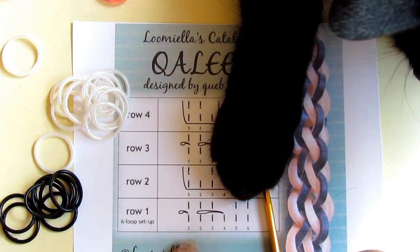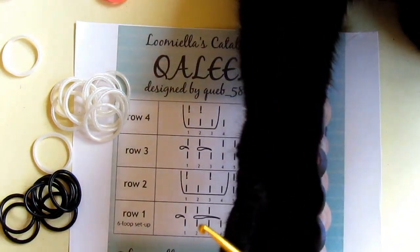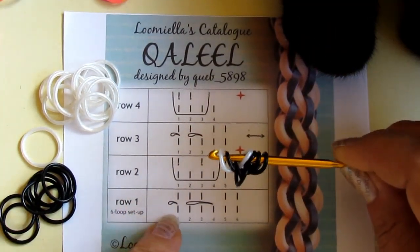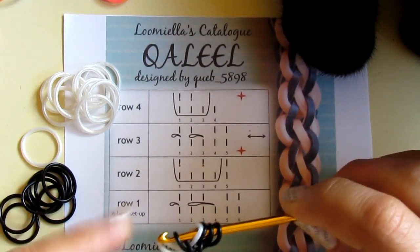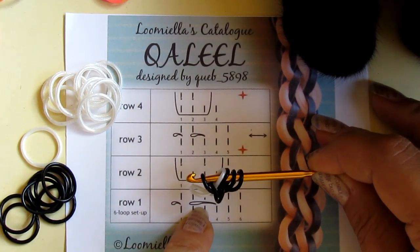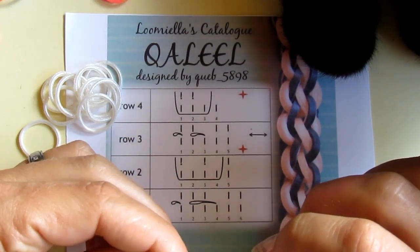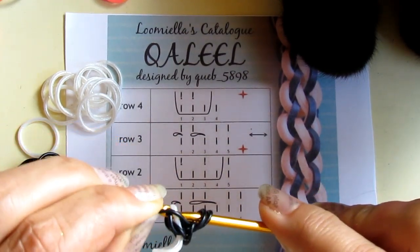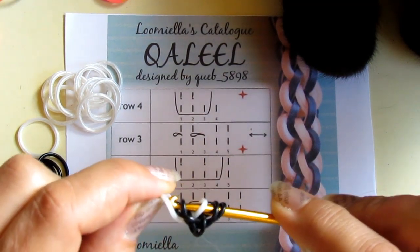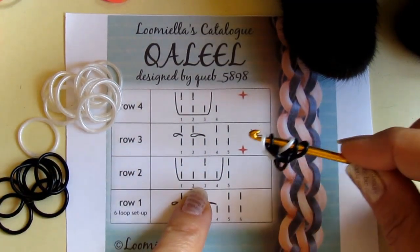I will be using black and white limited edition bands. I will start with a standard six-loop setup. Now I need to unloop the first one. I need to take band number four — this black one over here — and pull it over these two loops and over the tip of my hook. And then I will close the loop number one, so I have five loops again.